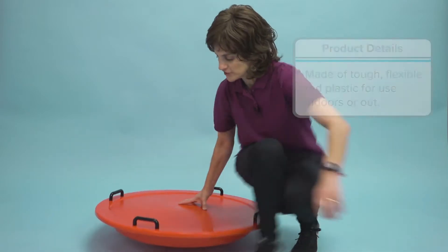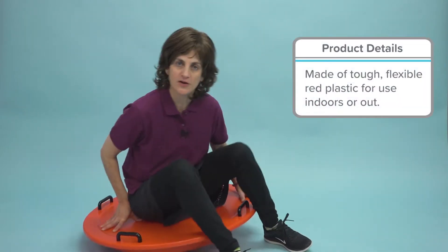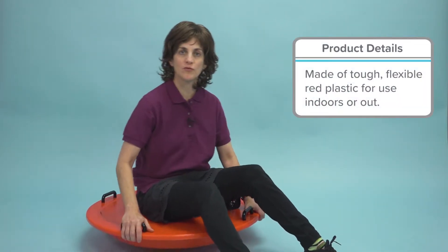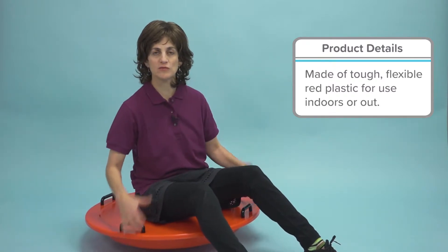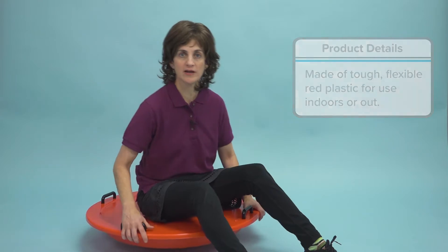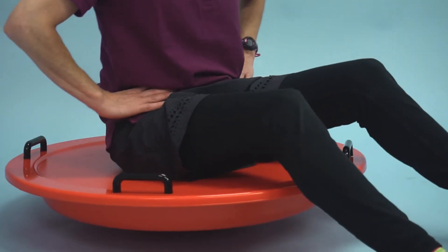I'm going to sit on it so you can see. I'm sitting on it and now I have to work on my balance — side-to-side weight shifting, which is a great precursor for walking, front-to-back pelvic tilt, and working my core a little bit.